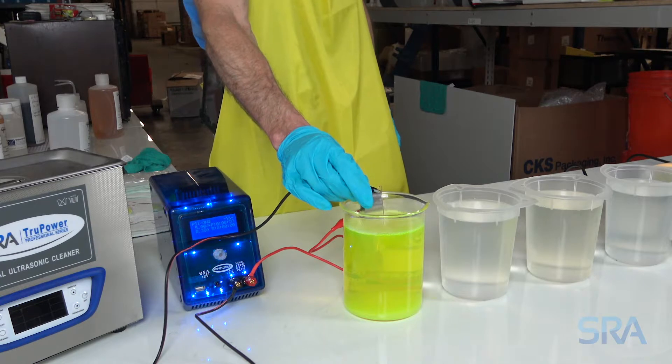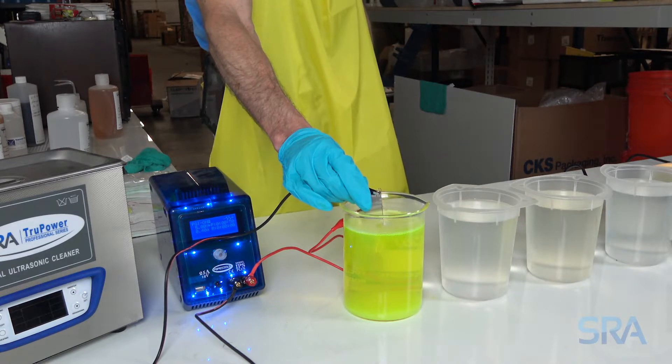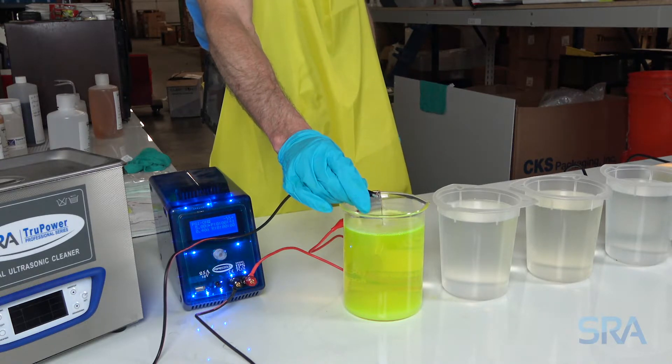Electro clean for one minute at 125 degrees Fahrenheit with 5 volts applied to the stainless steel anode. This process removes any oil from the hands and polish to ensure the plating solution bonds well to the surface.